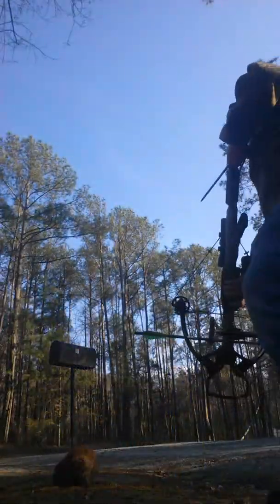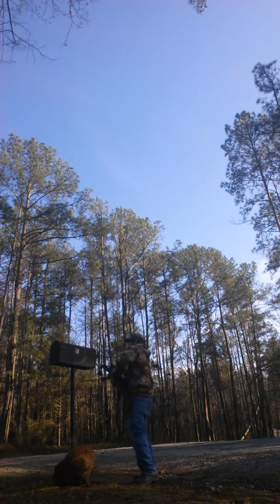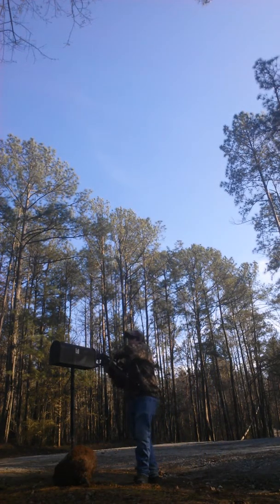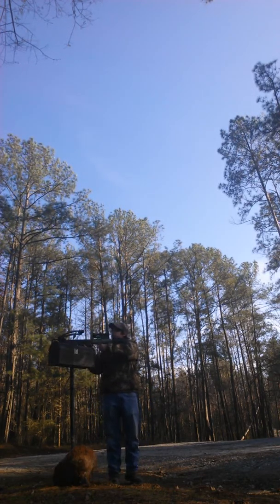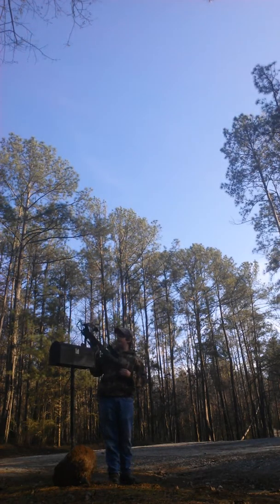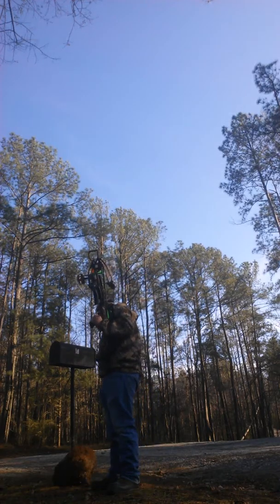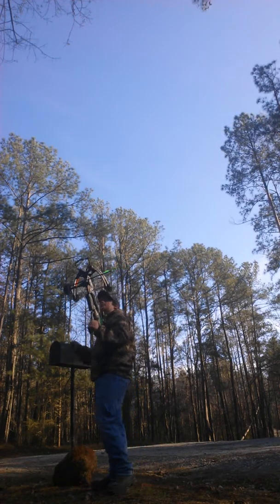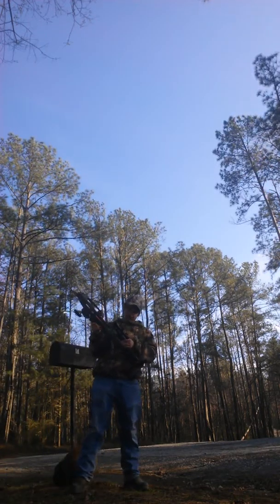I'm gonna put y'all over here so you can watch me shoot. Our mailbox got run over, so we got a Red Note rigged and it ain't quite as short as it used to be, and I can't shoot off of that, so it'll have to be offhand. It'll make this even more difficult.